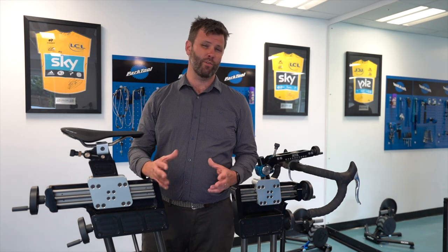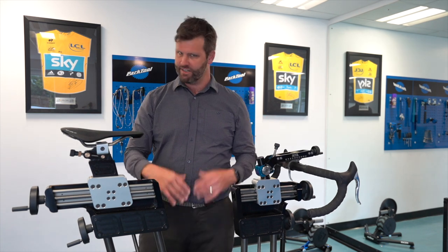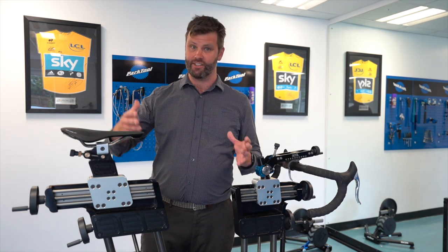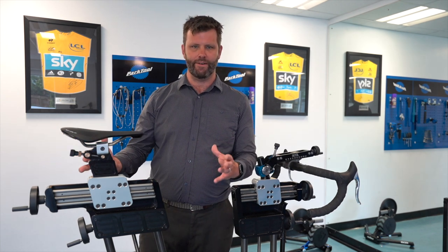Hi, today we're going to talk about how you can eke out more power by making some pretty simple changes to your bike position — no extra training, some free power hopefully. The most common mistake I see with people in their bike setup is that they're sitting too low and too far back. That can be for a myriad of reasons, but it robs you of producing power.